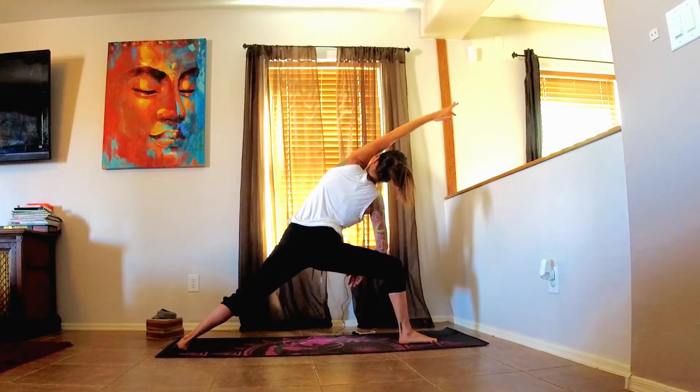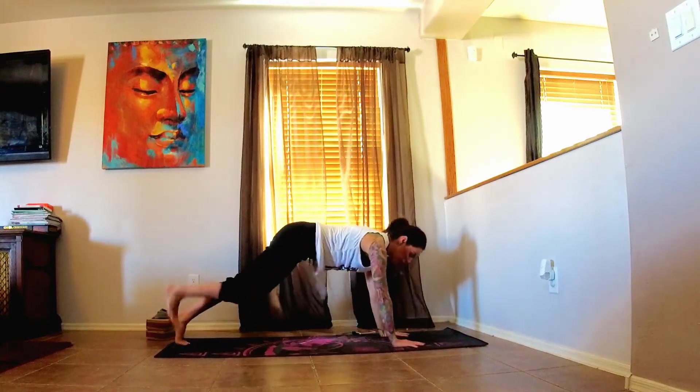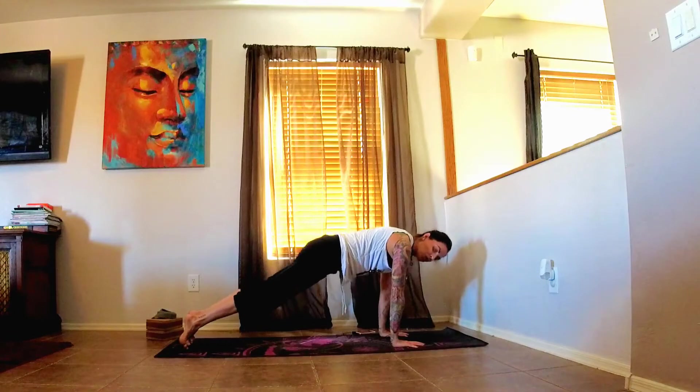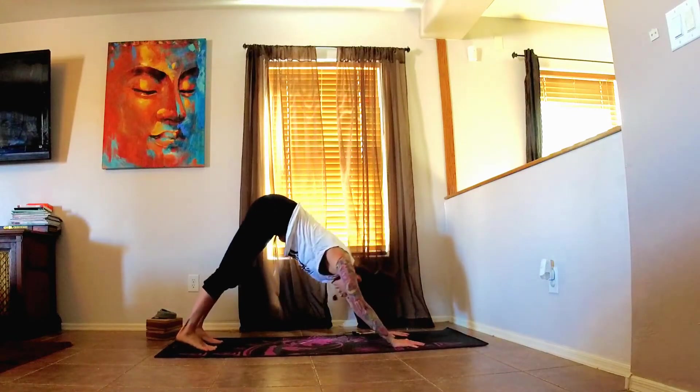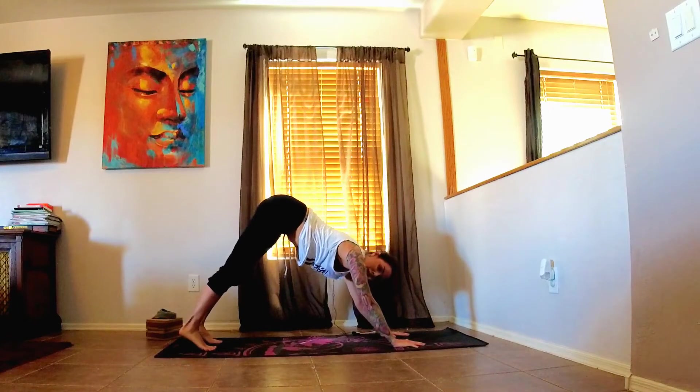One more inhale here, and as you exhale, cartwheel the arms down to the mat, stepping the foot back, and take your flow. Flows are optional — if you want to skip it, if you feel like you need a little bit of a break, you can just come straight into your downward facing dog. That's okay too.